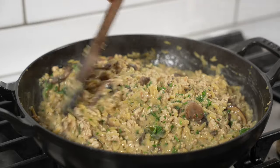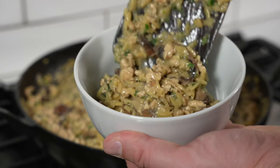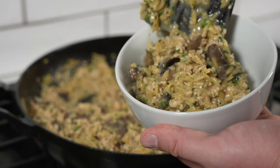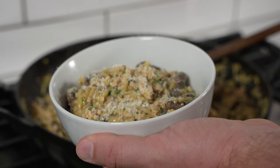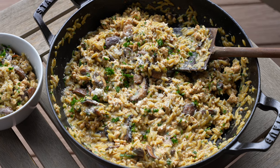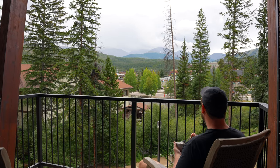You could serve this with an Italian-style side salad or Caesar salad if you can find a lower-calorie Caesar dressing. It's also great with grilled bread if you have the calories to spare — if you're out there active and hiking, go for it. We just keep it pretty simple. Throw this in some meal prep containers; it reheats really well. Dig in.